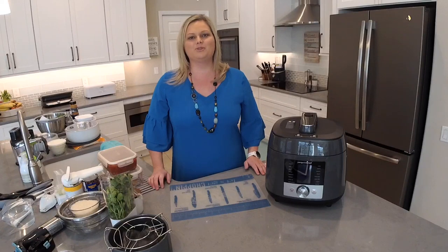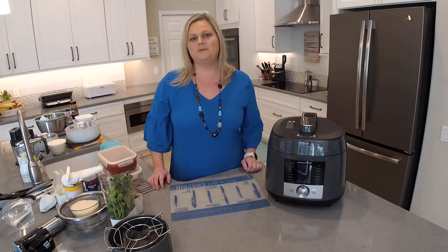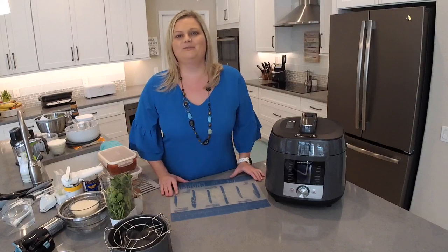If you're new here, please hit the subscribe button to my channel. If you're not already a member of my recipe community, please go to theflipflopchef.com. Click the button at the top to join the group — I look forward to seeing you there where I share thousands of recipes and a giveaway every single Friday.